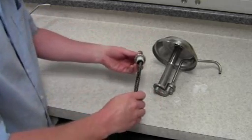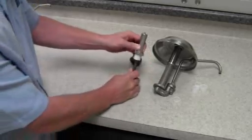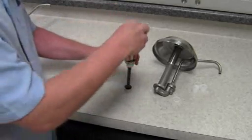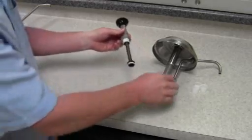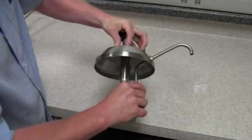Insert the spring piston assembly back into the head tube assembly and compress the spring until the tip of the piston assembly pokes out of the top of the head tube. Fasten the knob onto the threads of the piston assembly that is poking out of the head tube. Insert the assembly back into the cylinder, compress, and fasten the locking collar.